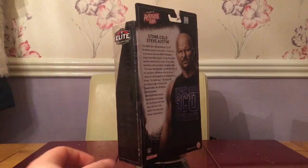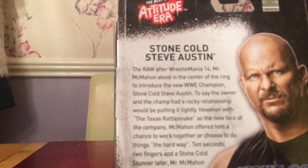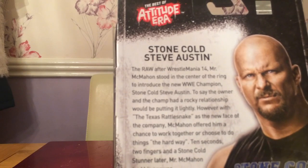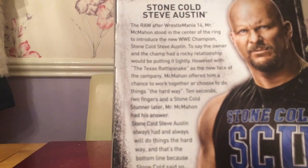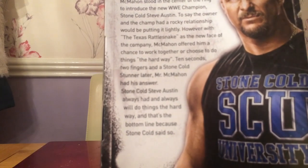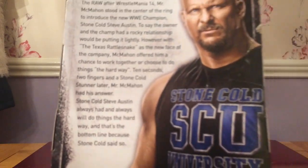Let's have a look at the back of the box and have a quick read of the bio on the back of it. It goes: 'Stone Cold Steve Austin — the war. After WrestleMania 14, Mr. McMahon stood in the center of the ring to introduce the new WWE Champion Stone Cold Steve Austin. To say the owner and the champ had a rocky relationship would be putting it lightly. However, with the Texas Rattlesnake as the new face of the company, McMahon offered him a chance to work together or choose to do things the hard way. In ten seconds, two fingers, and Stone Cold's answer was clear — Stone Cold Steve Austin has always had and always will do things the hard way, and that's the bottom line because Stone Cold says so.'